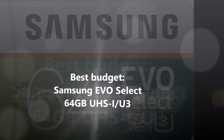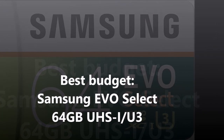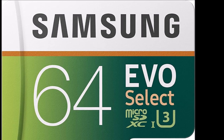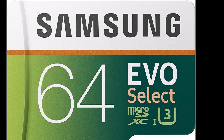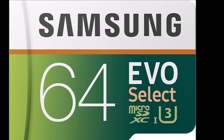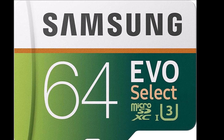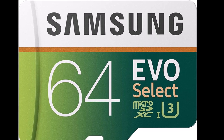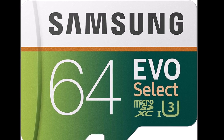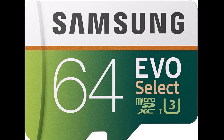This Samsung Evo Select card won't break the bank, but it offers a great balance of speed and capacity. This 64GB card should be enough to get you up and running with your Nintendo Switch and is big enough to hold a decent number of installed games. The card also comes with a full-sized SD adapter, which makes it extra useful if you ever need to use it in anything that isn't the Switch. $19.99 at Amazon.